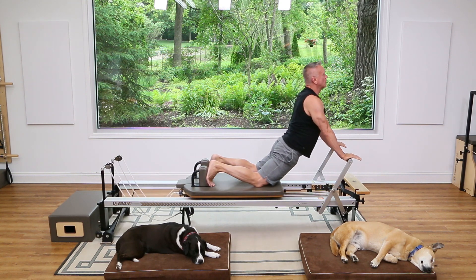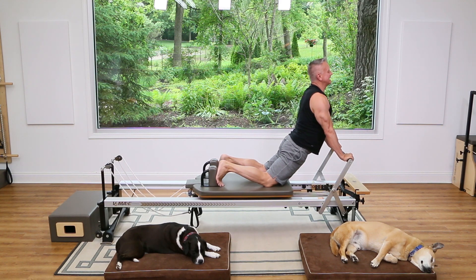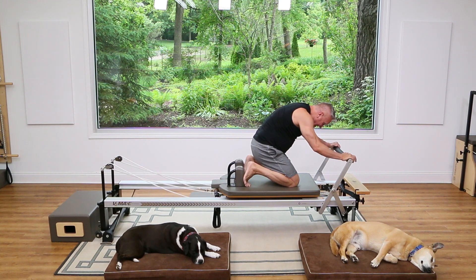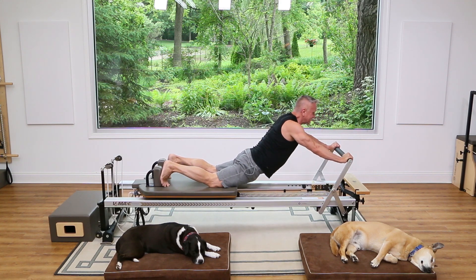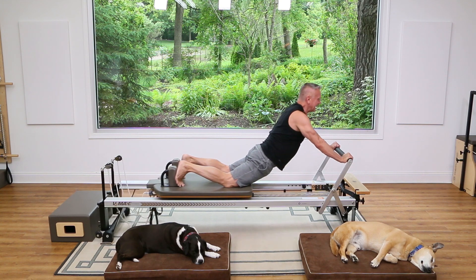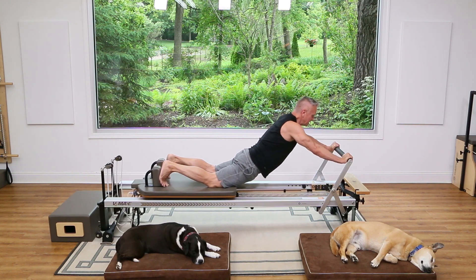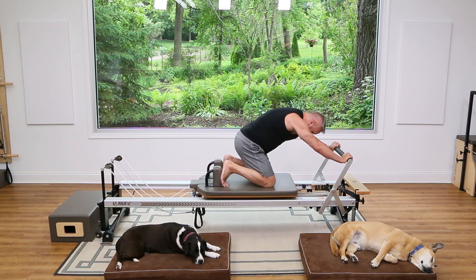Press back. Now tuck the knees under and flex the spine — elbows and shoulders relaxed, spine flexed. Lengthen the spine, then push through the legs and extend, pull up and down. Again: up and down. Last two, last one — pull and then just tuck everything in. That should feel really good.